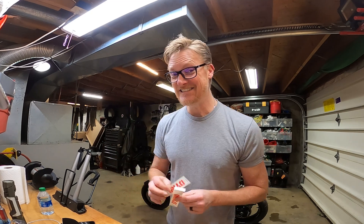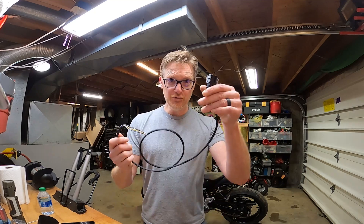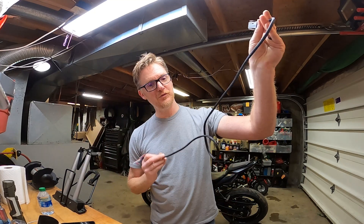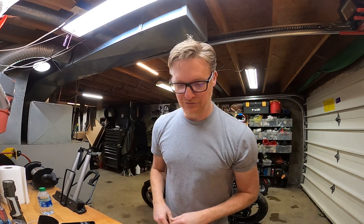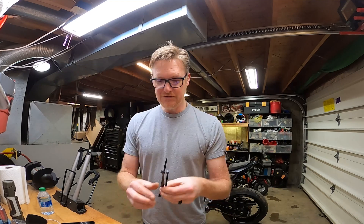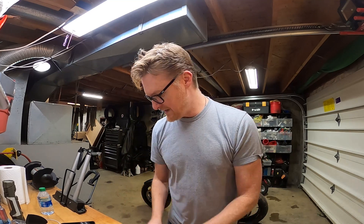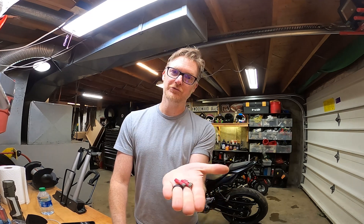Most importantly, I got two new DynoJet stickers — those will go on the wall. The kit comes with an O2 sensor plug, three straps to hold wires down, an alcohol wipe, Velcro, and three little electrical connectors. This wire runs all the way up through the bike, plugs into this, and then goes down to your O2 sensor, and then this plugs into your power commander.